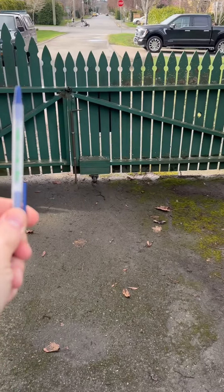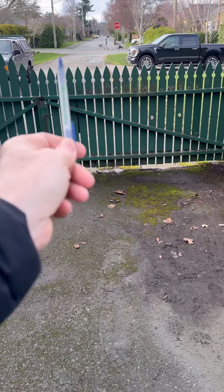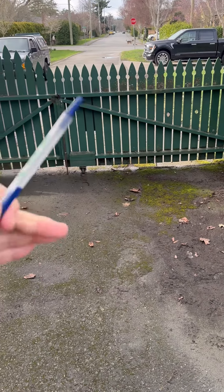This is a pretty large section of gate, so we're looking at splitting the difference — possibly making the entrance gate a little bigger and the main gate a little smaller, which allows it to carry the load a little easier.